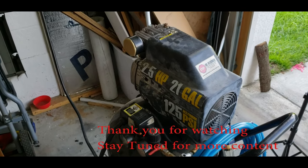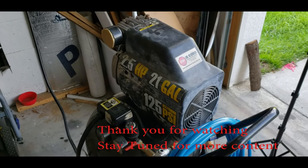No special tools. Quick repair. Like, comment, subscribe.